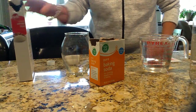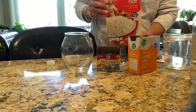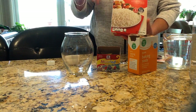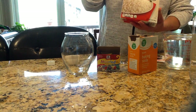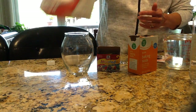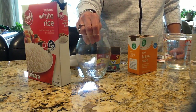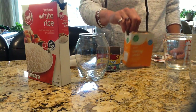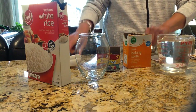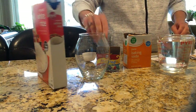First thing we need to do is get our materials in order. You need some instant rice — not rice that you cook on top of the stove for a long time, but instant rice is the kind that you boil the water, put the rice in, turn the flame off, cover it, and let it sit. You need a clear jar so we can see what's happening, some baking soda, some vinegar, some water, measuring utensils so we know how much to put in, and food coloring.